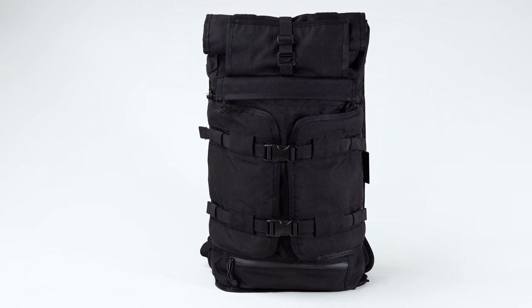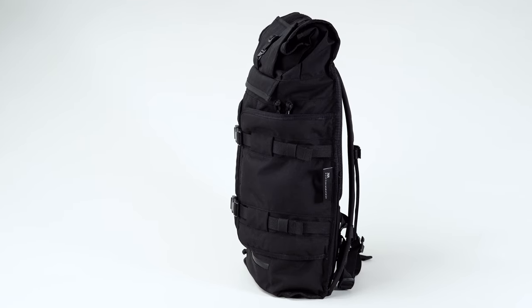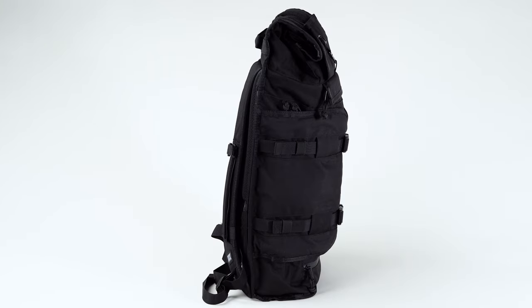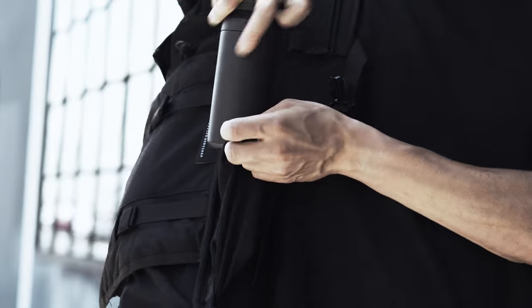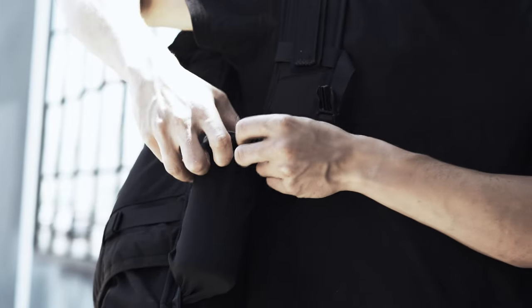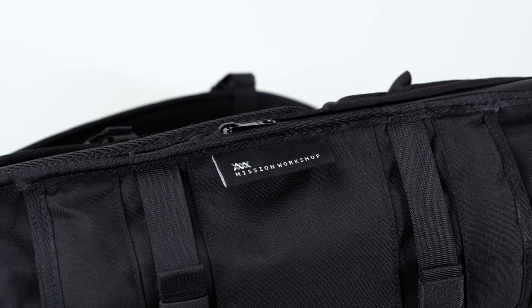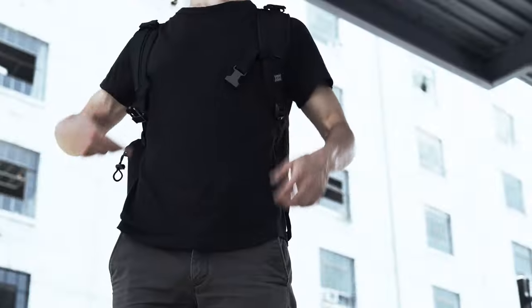At first glance, the Rake appears to be a pretty involved backpack — almost intimidatingly so, in fact. Between the roll-top closure, the exterior compression straps, and the side-opening organizational pockets, it's a far cry from the classic bookbag concept we've all come to know. Of course, with added complexity comes added capability, something the Rake has in spades. The good news, though, is that it's far more intuitive to use than you might expect.